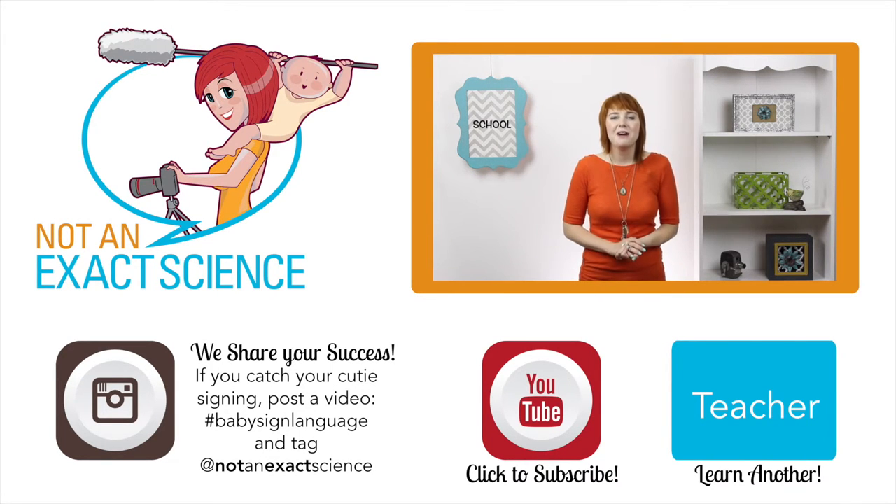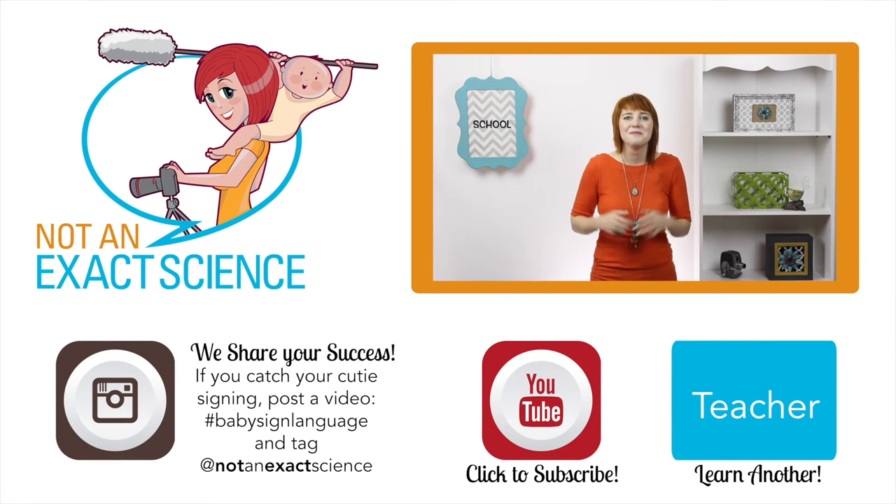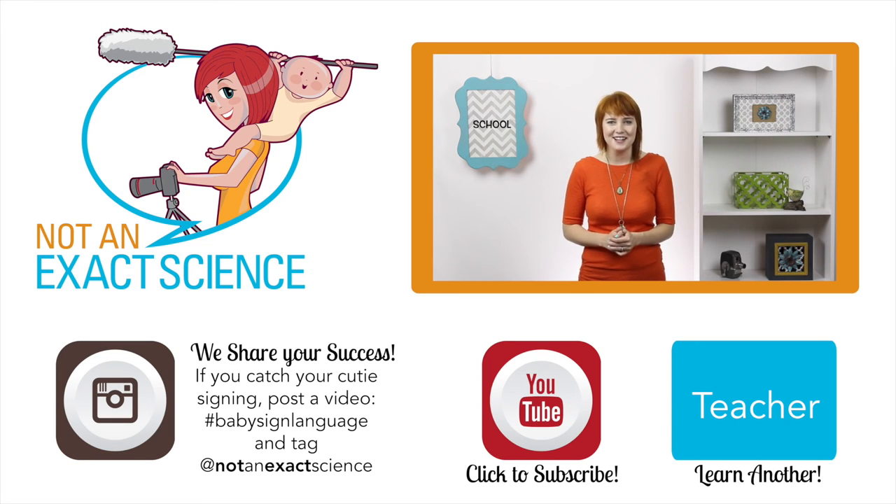If you found this video to be helpful, let us know by clicking like, and be sure to share any signing stories you have to inspire other viewers. And if you have any questions, ask them in the comments below. Thank you so much for watching with us. I'm Adelaide with NotAnExactScience.com.